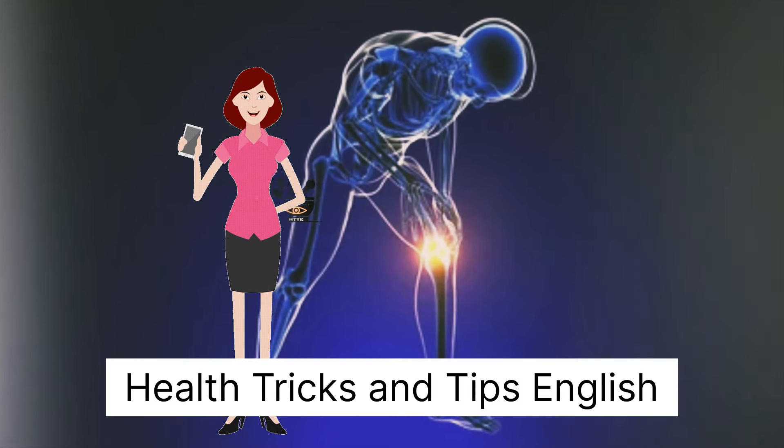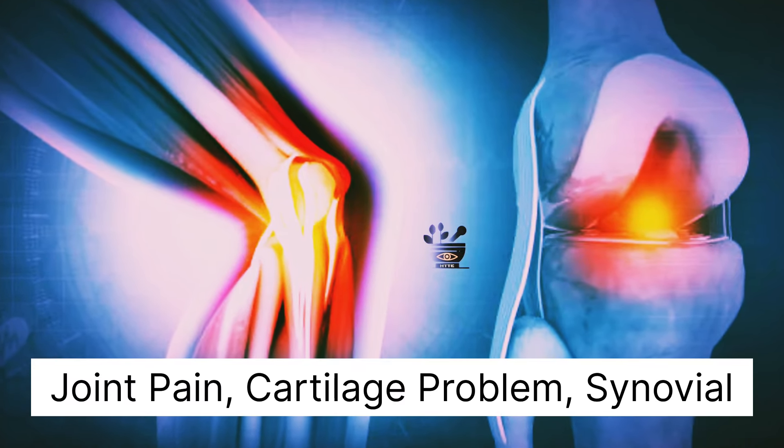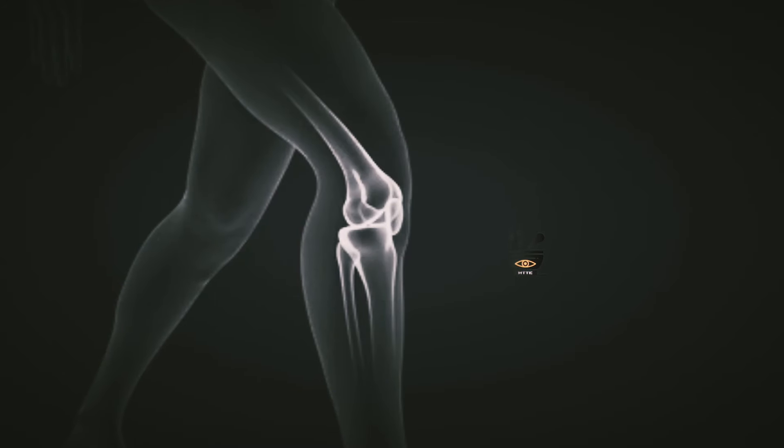Hey guys, in this video we are going to understand the natural way to reduce joint pains, how to increase the strength of your joints, ways to increase the grease — that is the synovial fluid — in your cartilage, and all this we will try to accomplish naturally.